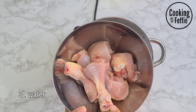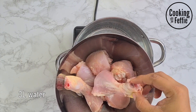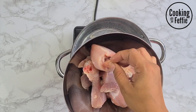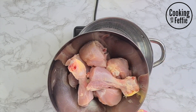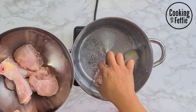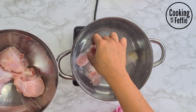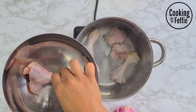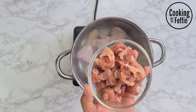So you're gonna need three liters of water and then six pieces of chicken. What I did was use three big drumsticks and cut them in half, but you can also use a chicken leg and cut those into pieces. You want to wash it with some lemon juice, rinse it, and add that to your pot.